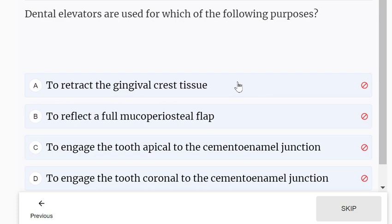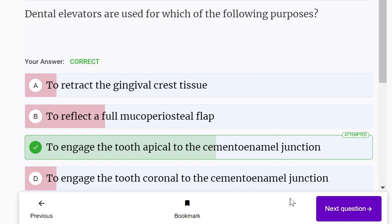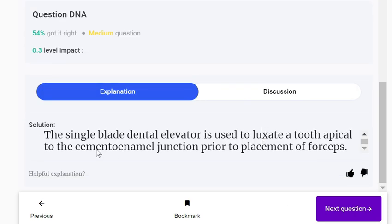Dental elevators are used for which of the following purposes? Options: to retract the gingival crest tissue, to reflect a full mucoperiosteal flap, to engage a tooth apical to the cementoenamel junction, or to engage a tooth coronal to the cementoenamel junction. Dental elevators are used to engage the tooth apical to the cementoenamel junction, prior to placement of forceps.